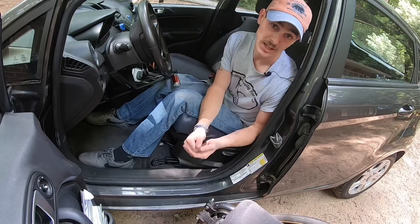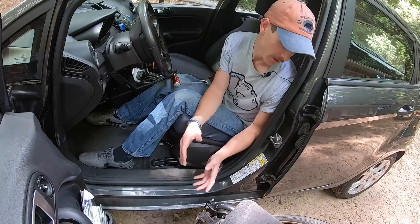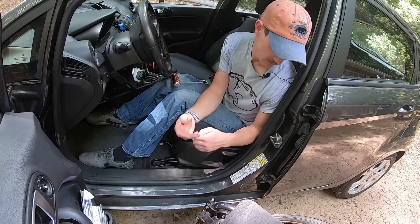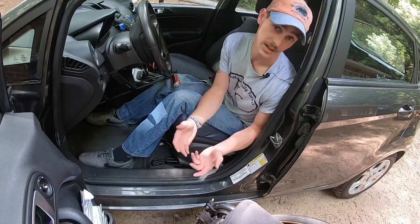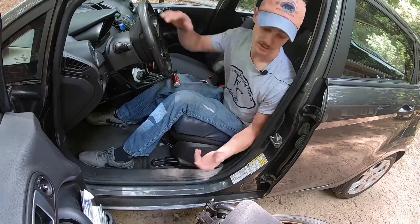A big issue I have is trying to keep my car clean while using a wheelchair. There's always dirt and trash that gets stuck on my tires, and every time I break my chair down to put it in my car, it gets all over the car.